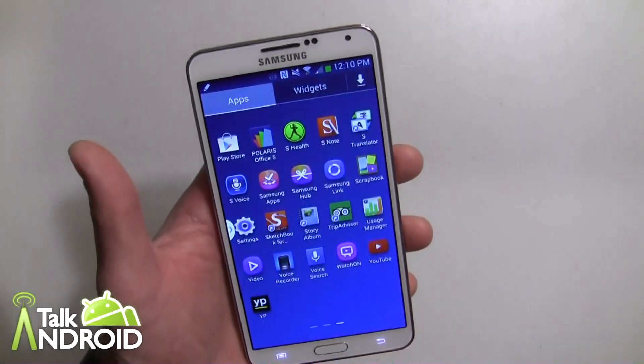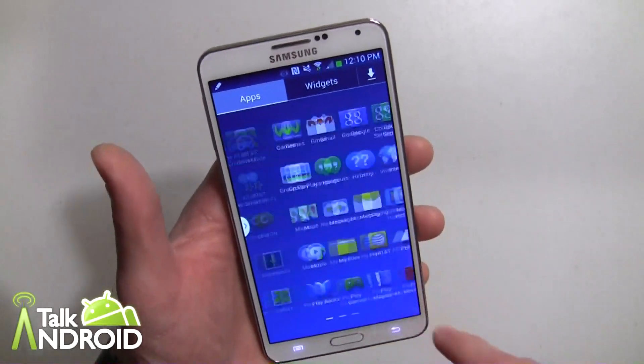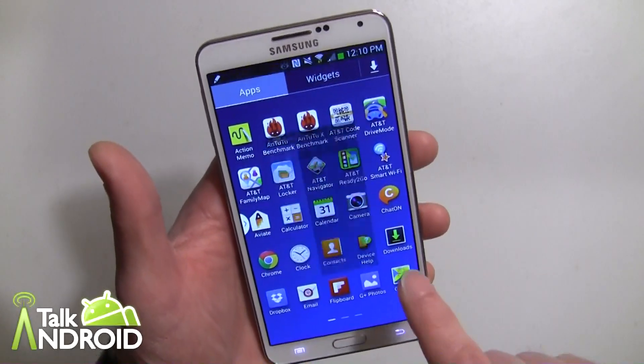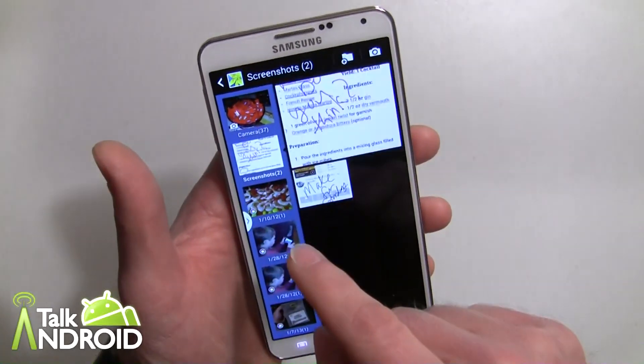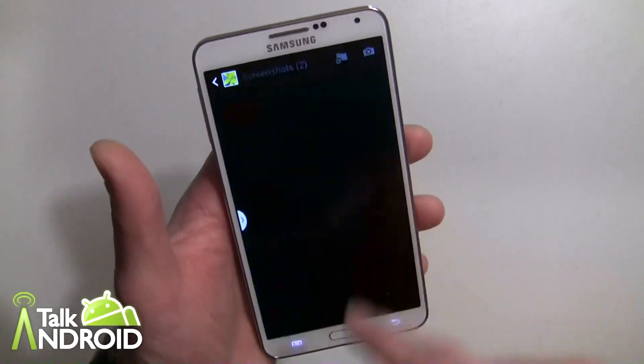So I can use it later. I can go ahead and open up the gallery, and it will be under screenshots — which is already right there — and then there it is.